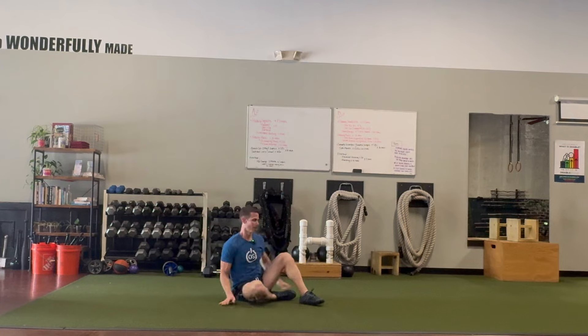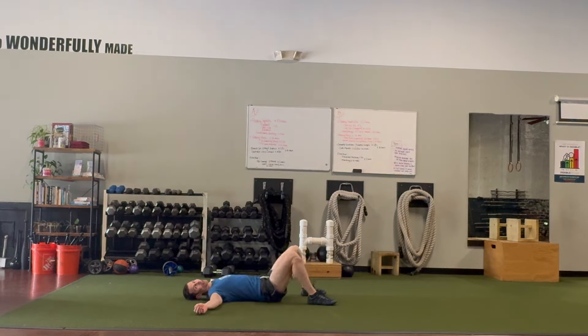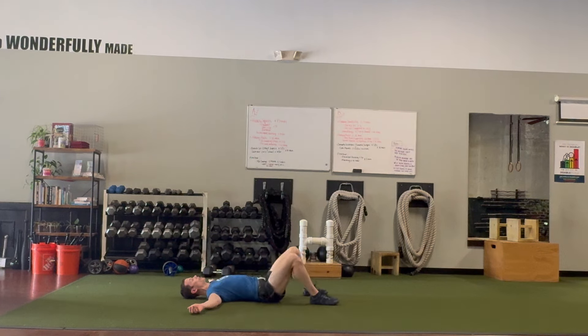Hey guys, I'm Tim with Original Strength, and today I wanted to show you another feel-good way to roll. I've shown you in the past how to just lie on the floor and gently rock your legs from side to side. I love doing this — it feels so good on the low back and it helps get tension out of your body.